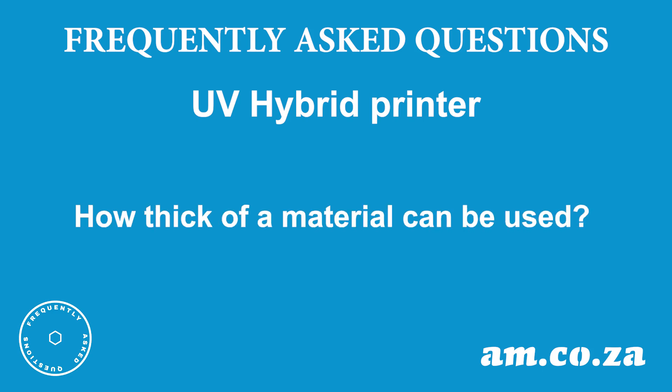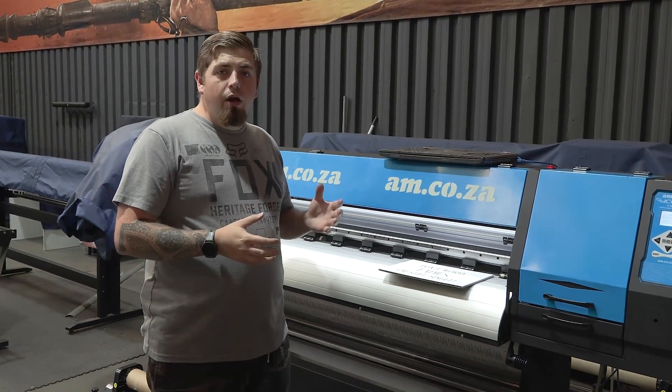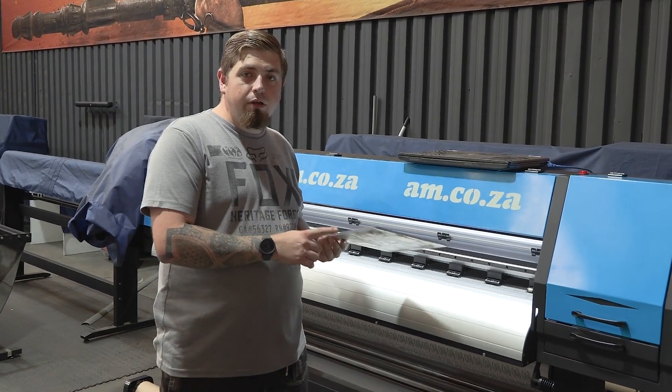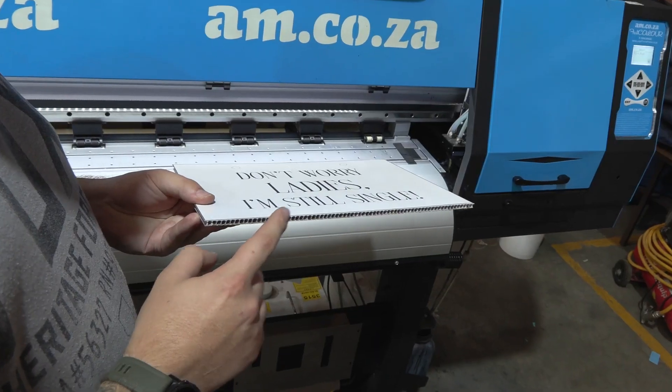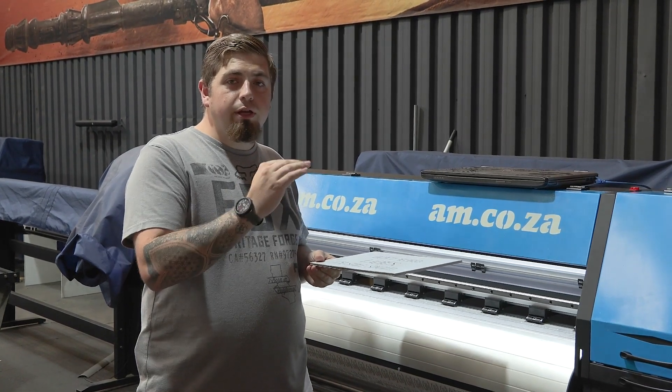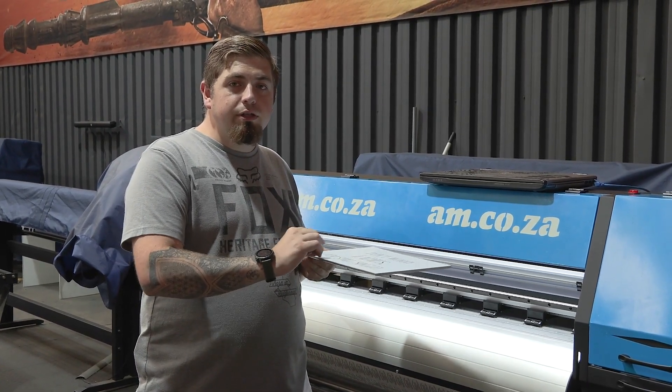How thick of material can be used in the actual printer? Our UV hybrid printer structure allows us to go up to 5 mils thick on solid substrate boards, but if you are going to be using anything 3 mils and above you should need to raise your head to keep the level of accuracy the same while printing.